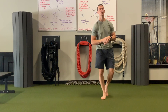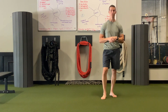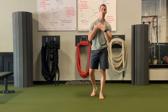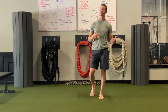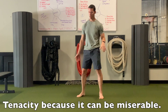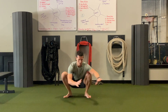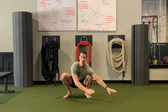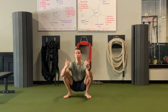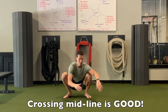Hey guys, I'm Tim with Original Strength, and this week I want to talk to you about the joys and gifts of monkey crawling. I like the monkey crawl because it is a great way to build upper body strength, lower body strength, cardiovascular endurance, and mental tenacity. It's also a midline crossing movement — meaning I have to cross over my body to hop, and midline crossing movements are really good for our nervous system. Our brains like those things.